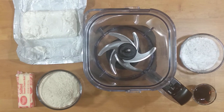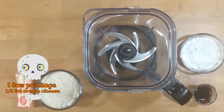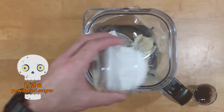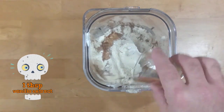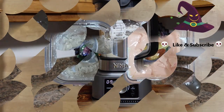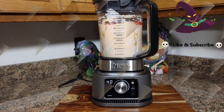Blend and set it aside for later. Next, mix up one-third fat cream cheese, one-third cup butter, one-half cup powdered sugar, 60 grams of a vanilla protein powder, and one tablespoon of vanilla extract in the blender. You can mix by hand if needed. Add the milk mixture to the cream cheese mixture and blend until smooth.